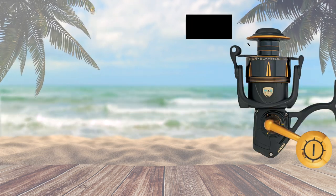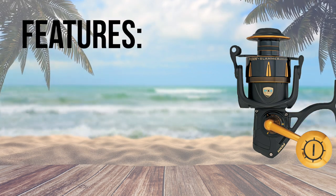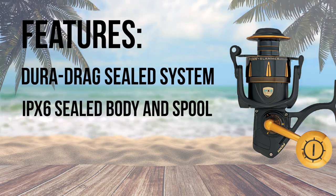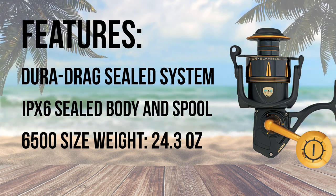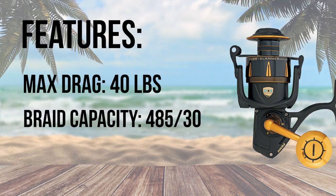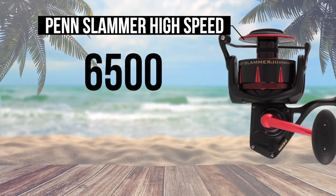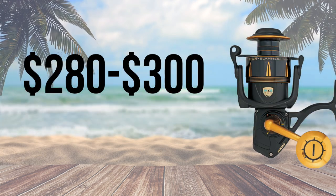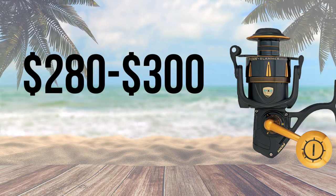At number 3, the Penn Slammer is my absolute favorite reel that Penn offers. The Slammer is like a 500 horsepower sports car with its powerful Dura-Drag system and IPX6 sealed body and spool. The 6500 Slammer weighs in at 24.3 ounces and has a staggering 40 pound drag capacity. The spool is rated for 485 yards of 30 pound braid. Penn also offers a high speed Slammer in sizes 6500 and 8500 for those wanting the faster recovery rate. With a price range of $280 to $300, the Slammer is a well-built, smooth reel capable of taking on the toughest fish.